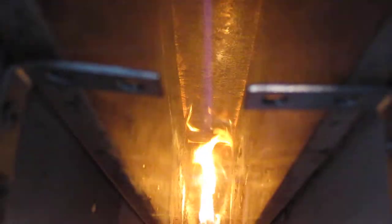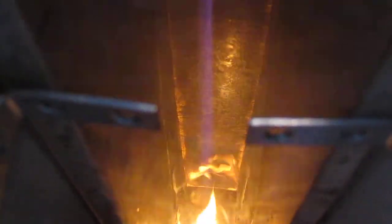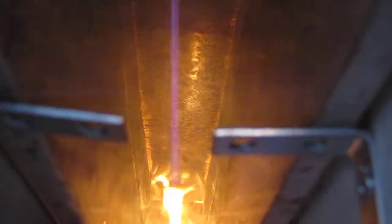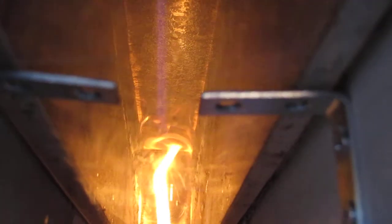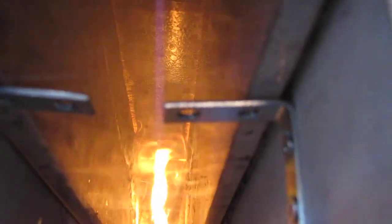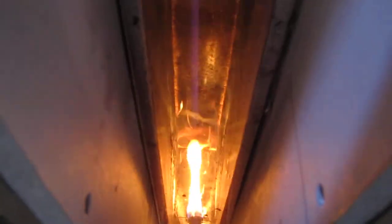You can see a major flame spread happening. We're two minutes, three minutes, and we're way down the tunnel now with the flame. You can see the flame coming down the tunnel.